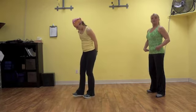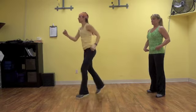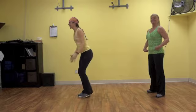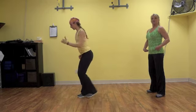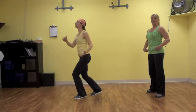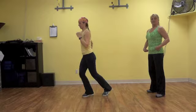The second exercise is called a skier, much like cross-country skiing. Level one — she's keeping her spine in alignment, tapping her toe back behind her, alternating feet. Again, she's utilizing her arms. Level two, she's going to add a little hop. And level three, add a faster pace.